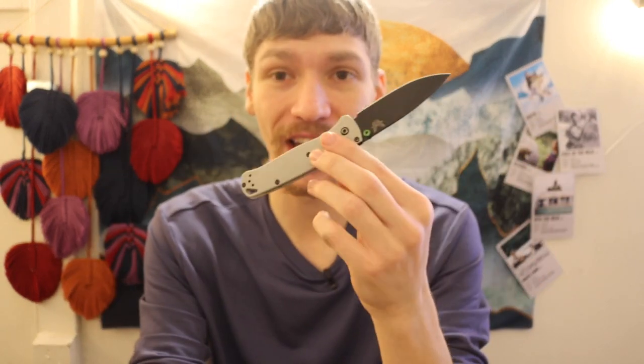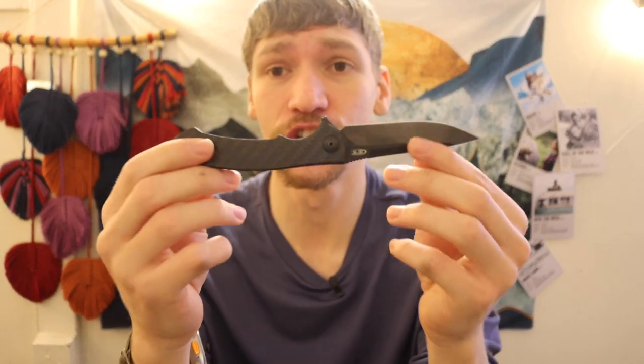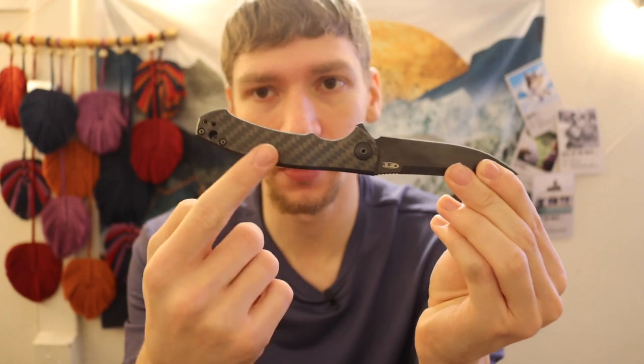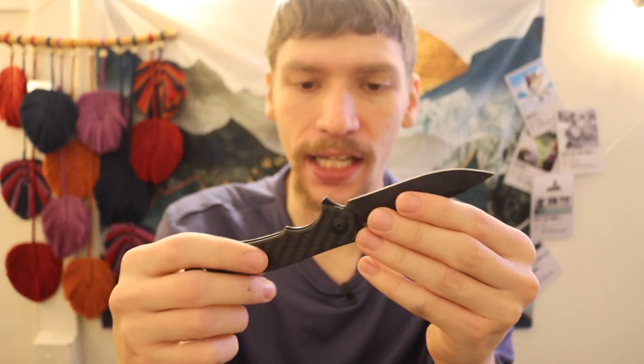The knives we'll be comparing are the Spyderco Smock, the Benchmade Bug Out — not a mini bug out, just a normal Bug Out — and then the ZT 0450 in the carbon fiber edition. You have the carbon fiber show side on this, and of course this one is in CPM-S35VN. This is a pretty popular knife from ZT.